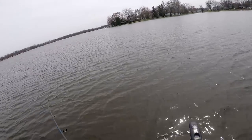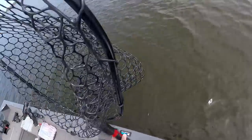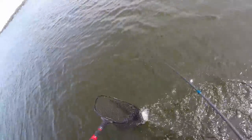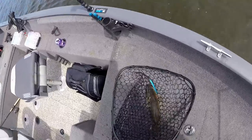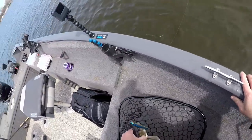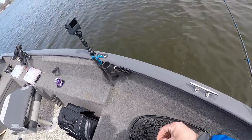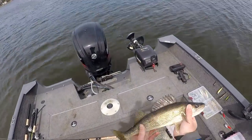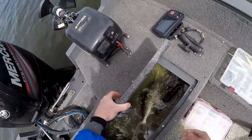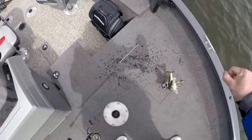So we got something. There's a walleye, but I don't feel like it. That's a nice eye. That's a nice walleye. Do my best to reach this. That'll work. That's a really nice eye. Alright, we got a banner now.